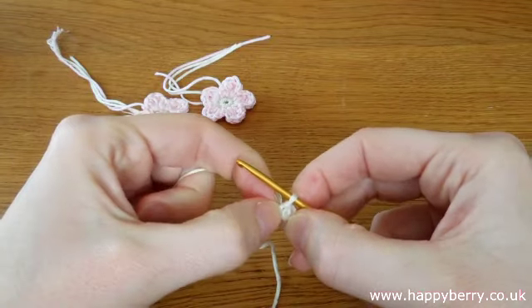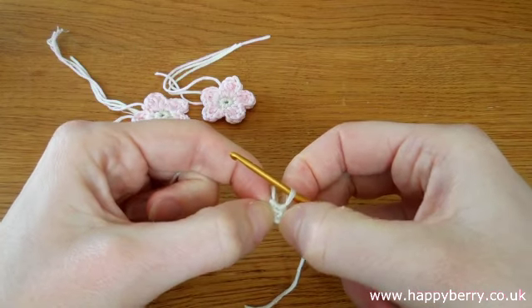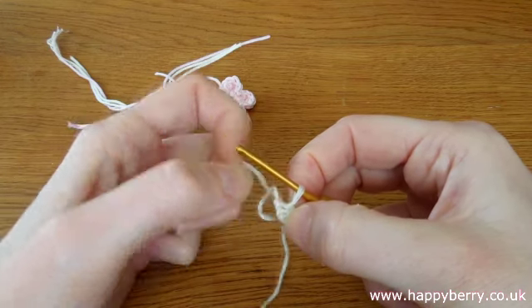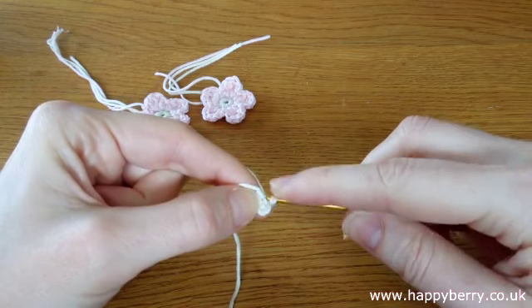The middle of those chains, which you should be able to see - it can be a little difficult to see, but there we go - you see that little hole appearing in the middle there. That's where we're going to be putting our single crochet stitches into. So we need to create 10 single crochet, we just put our hook through that little hole.